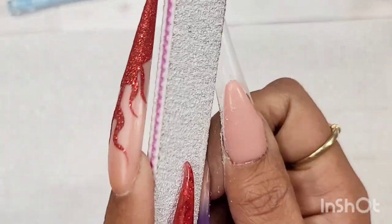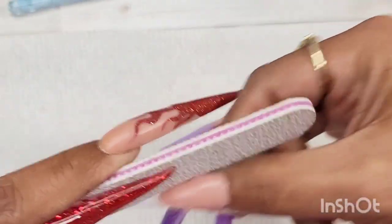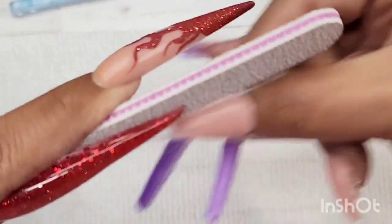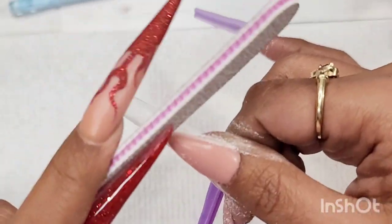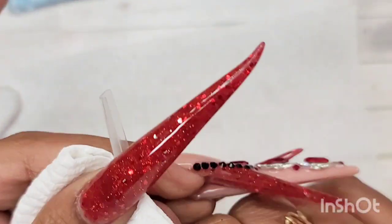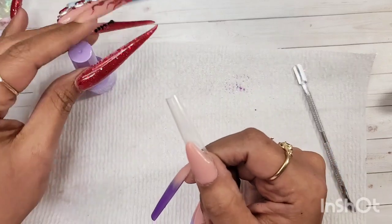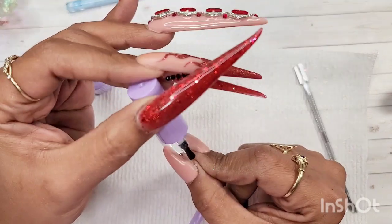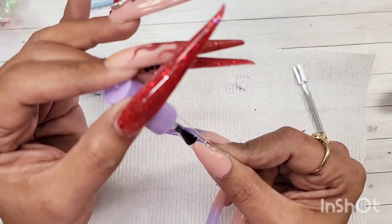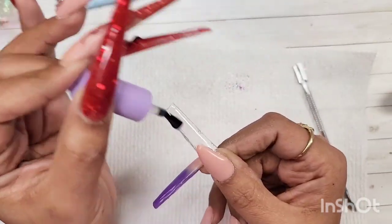For my extended nail bed, I remove the sticky layer first — remember, gel always has a sticky layer. If you don't remove it you'll ruin your hand file. Then I file the sidewalls nice and straight. After that I go in with some base coat to adhere the glitters. I apply a thin layer of base coat, then sprinkle the holographic glitter starting on the bottom half of the tip.